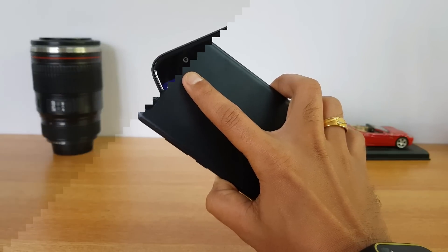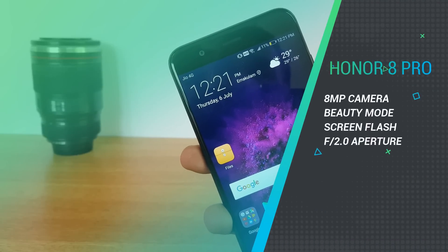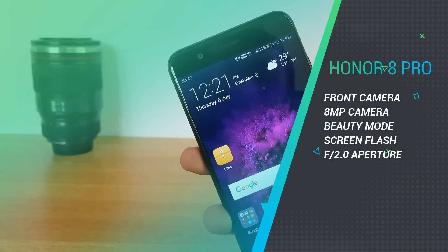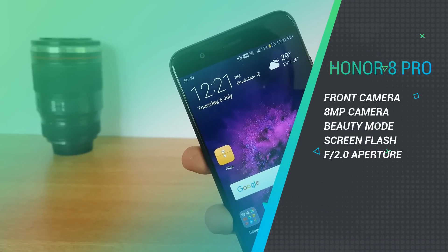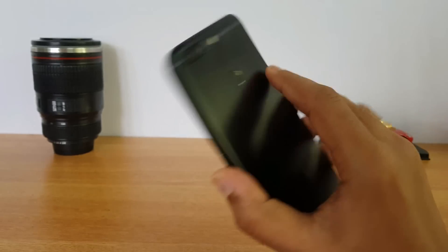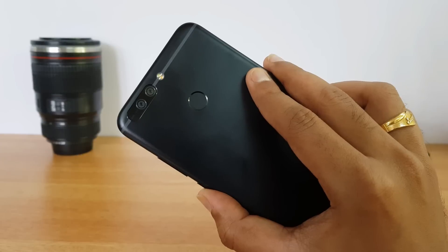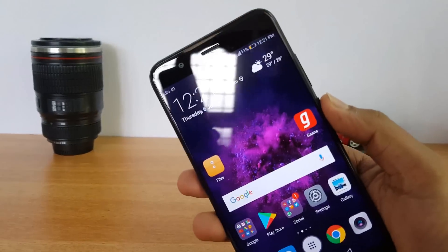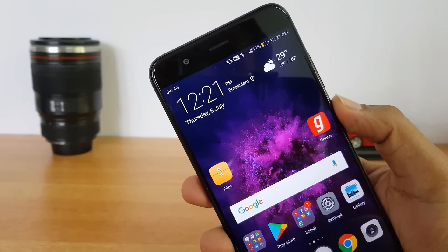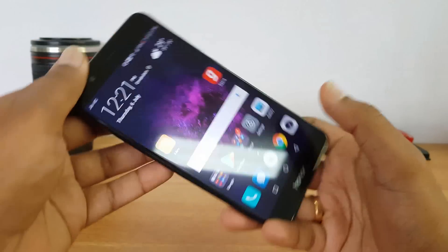On the front panel we have an 8 megapixel shooter with an f/2.0 aperture, and it comes with different modes for a great selfie experience. The rear camera can record videos in 4K resolution and also 1080p at 60fps, while the front-facing camera can shoot videos in 1080p. That covers the camera hardware of the Honor 8 Pro.